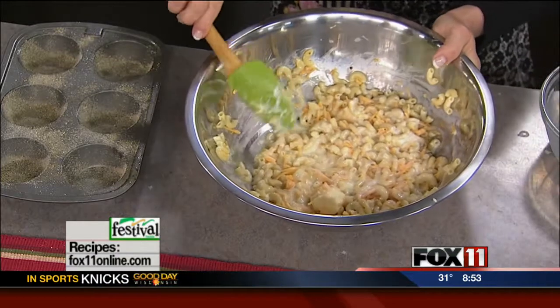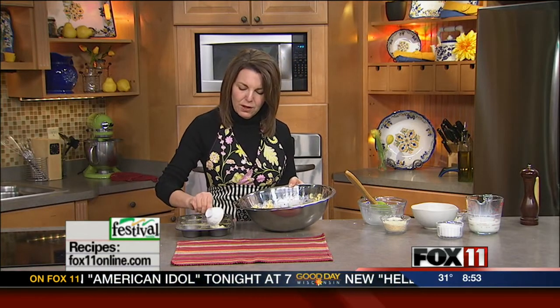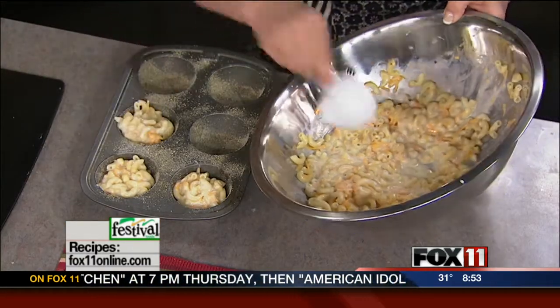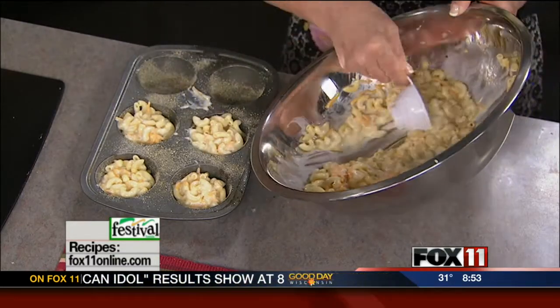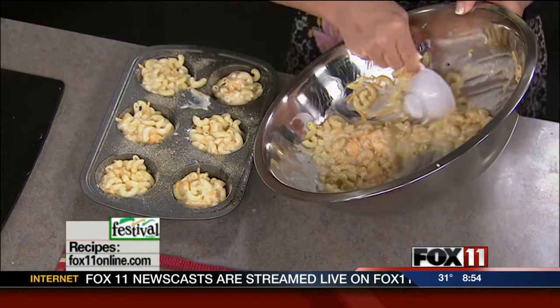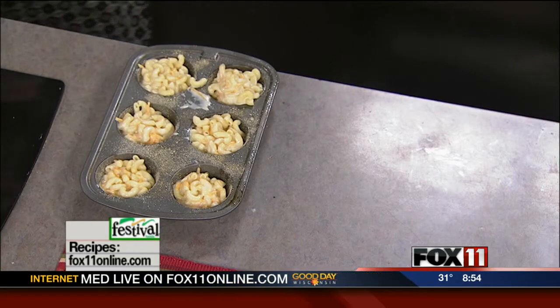Our muffin pan is all ready and it's easy to use just like a little scoop, measuring cup, or if you have an ice cream scoop, just to get the mac and cheese right in here into the muffin cups. This is going to make enough for 12, about 12 little mini mac and cheese baked in muffin cups.